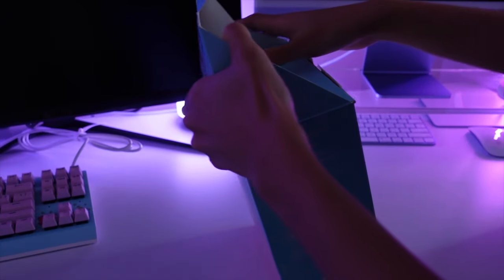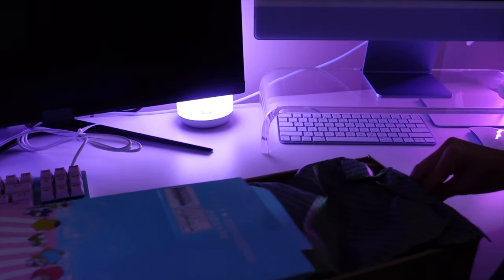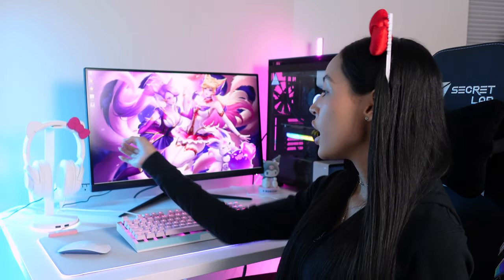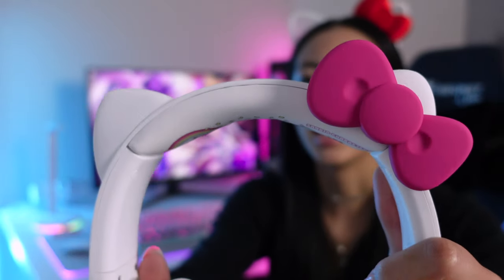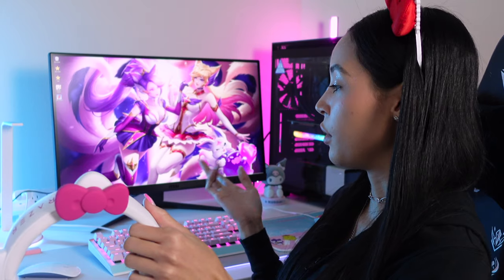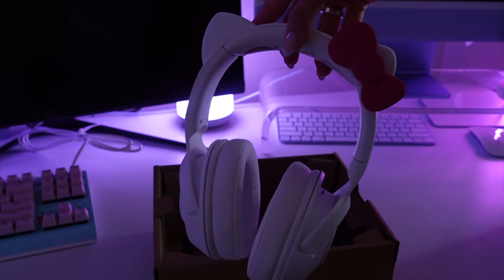Next in my setup is the cutest headset ever — the Razer Hello Kitty headset. I couldn't be happier with the design. The Hello Kitty ears and the details on the cushion inside are so pretty, and the quality is so good. I specifically got the base station in white so I can keep the headphones on display, since this is a very cute headphone I'm planning to keep as my special occasion headphones.